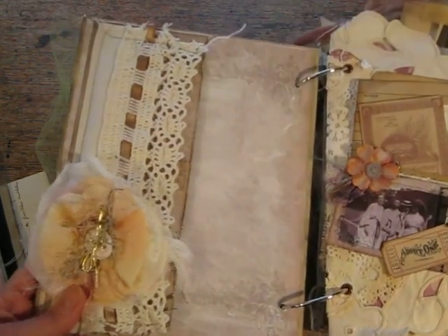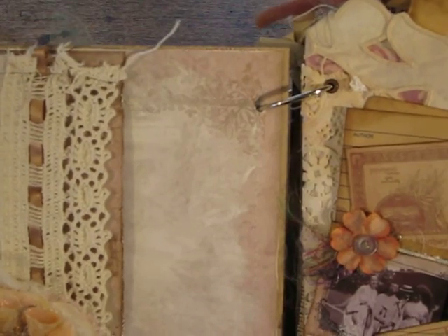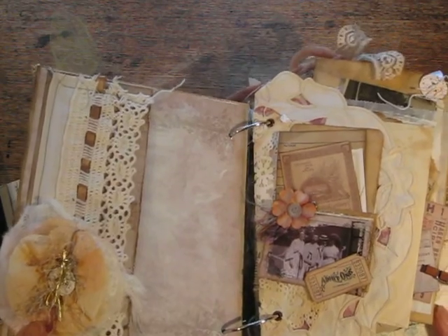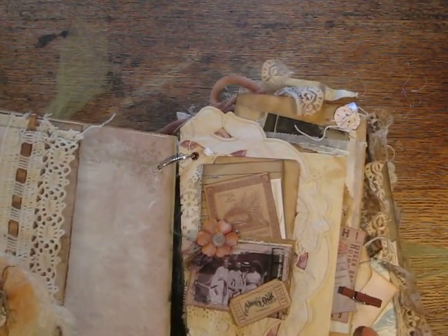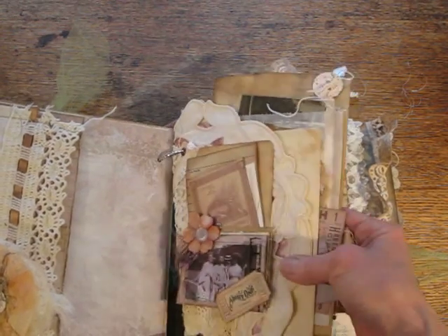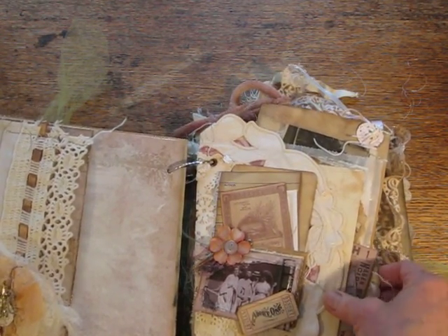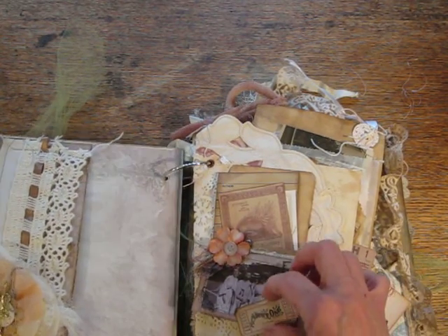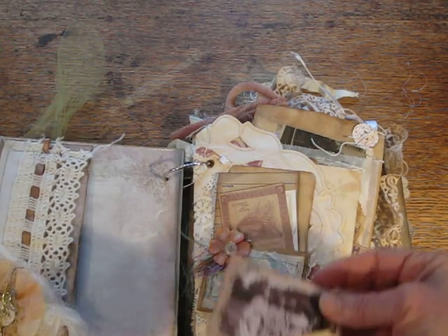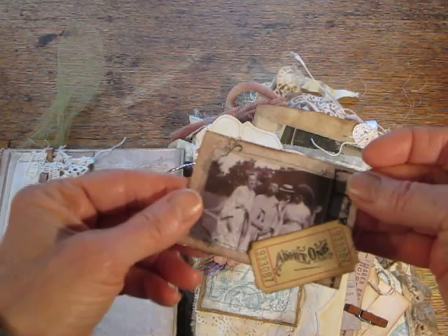There is a lot of stamping and things, gesso, to make things look older than they really were. This page is a cloth doily folded in half and attached to some scrapbook paper. And there's a ticket. There's a library pocket here, and a ticket with a copy of an old photograph.